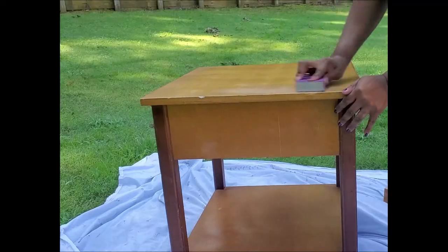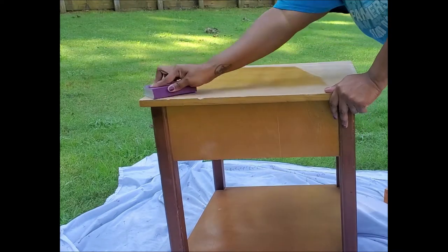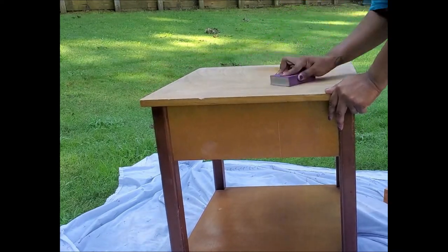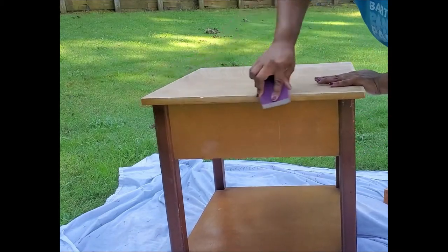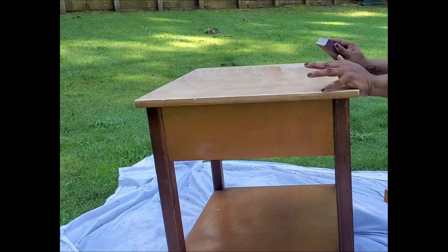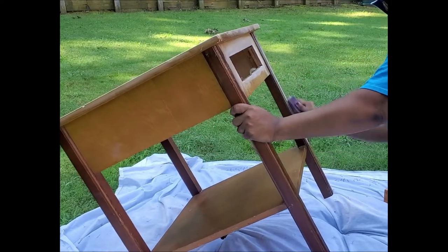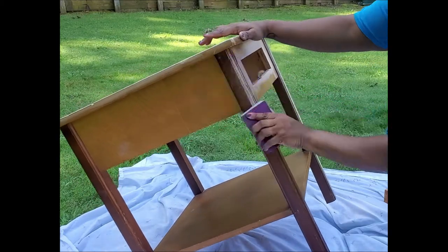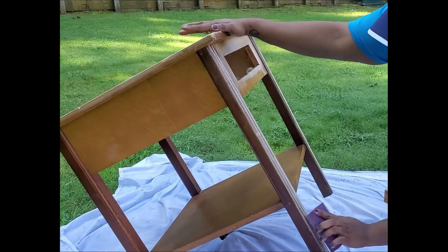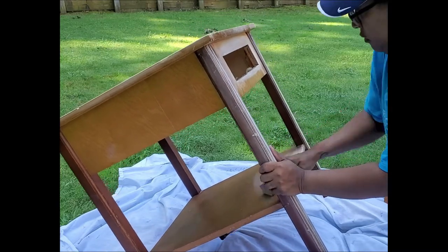So we'll go ahead and get this sanded all the way down. You want to sand every piece of your project — this may take a little time, but the time that you put in here is going to make your finished product look so much better. You'll see me spend a lot of time on the legs of this project because that's where a lot of the dips and the scratches and the scrapes were. But it works out because it doesn't show up once it's painted.